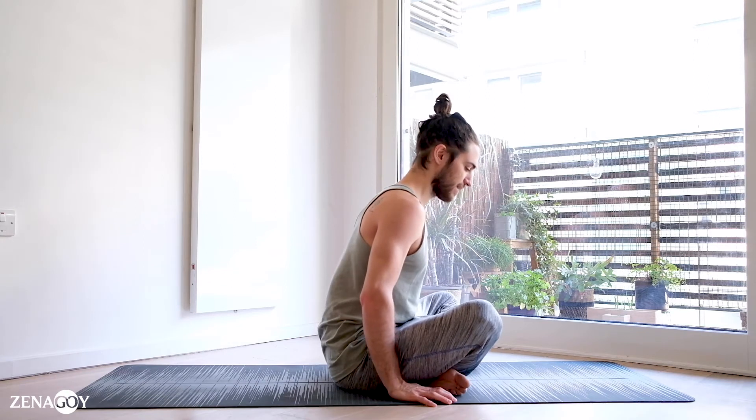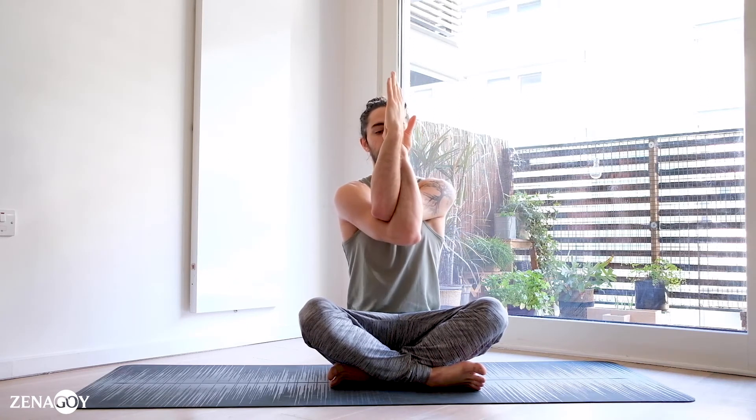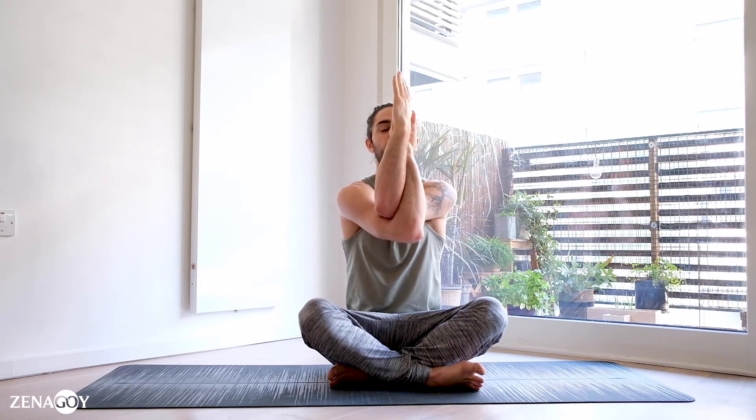For the last exercise we're going to move into eagle arms. We can do it again on both sides. I like to start always with the right arm forward first, and then we're going to try to make namaste — basically interlacing the arms. The idea here: we want to push the shoulders forward, bring the elbows gently up.